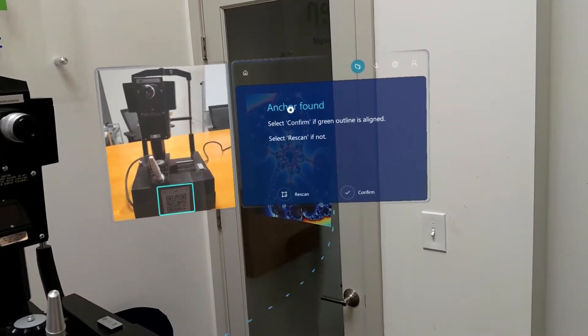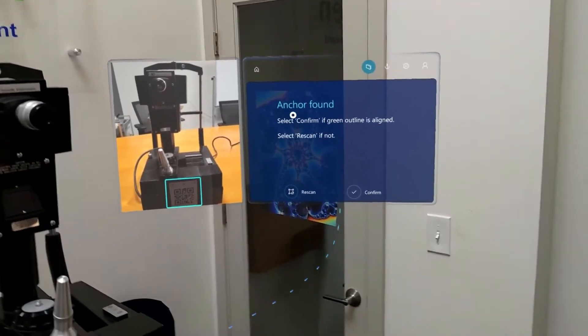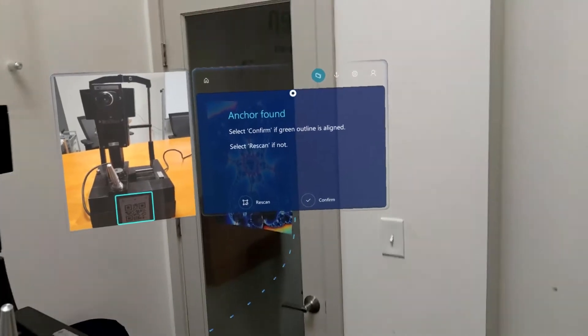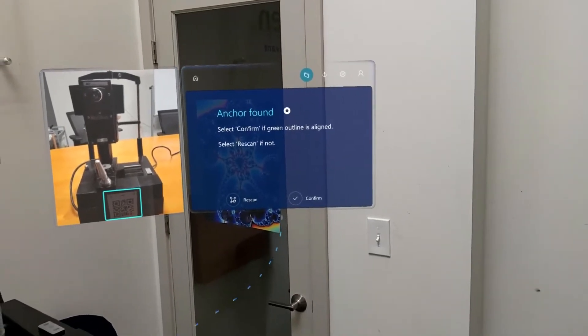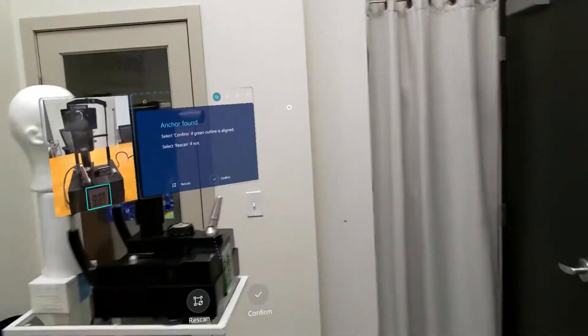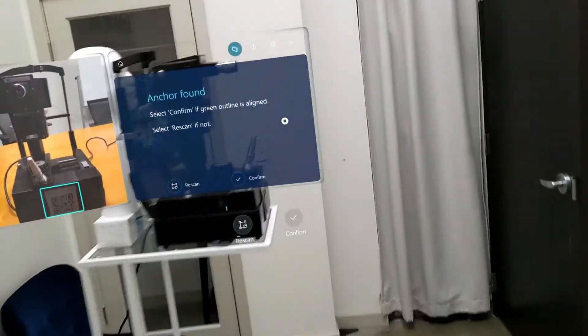Here we're going to be performing training and learning on a tonometer using the mixed reality guide. The headset allows me to be hands-free, using verbal or visual cues. You'll notice in the center of our vision we have a white dot, much like the cursor on a mouse, and that's how I'll be navigating this guide. As I move around, the screen will follow me.